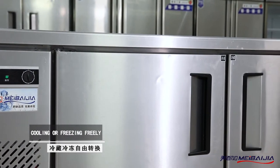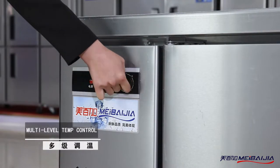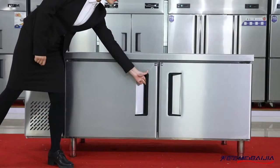It uses an integral foaming design with green foaming material. SUS housing and liner applies in all circumstances, with a large area operating desk.